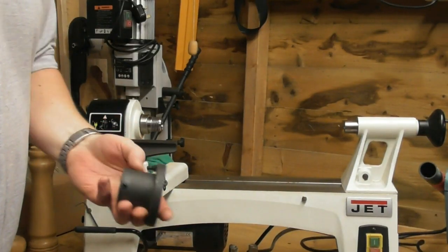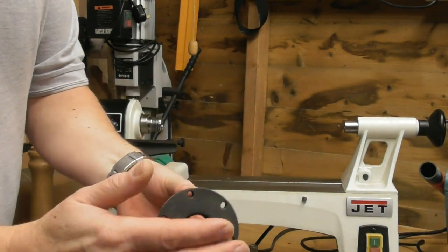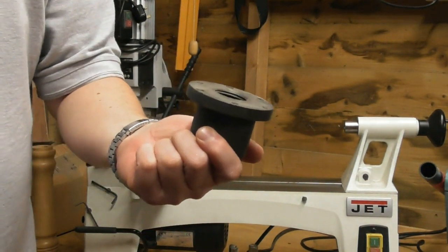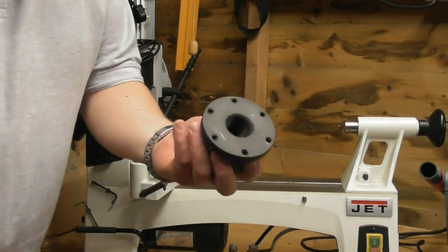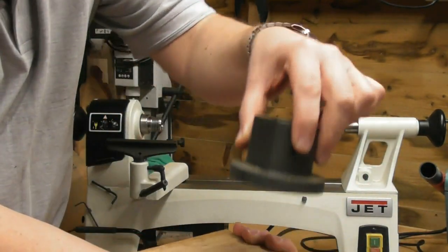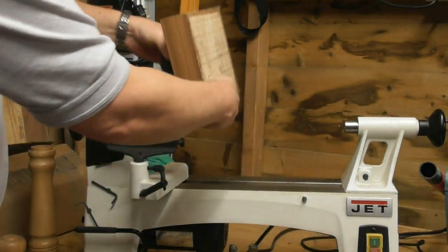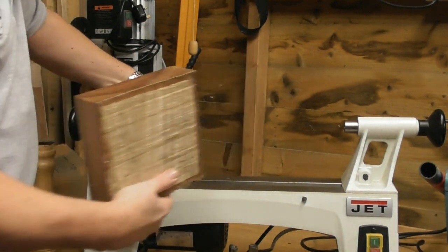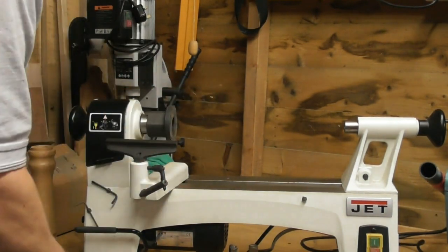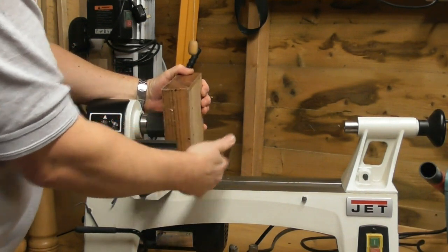So what if you want to make a bowl? Quite often a lathe will come with something like this - it's called a face plate. You'd get your face plate, get a big bowl blank, screw it on from this side - it'll leave some screw holes - and then mount that on your lathe. It screws on there so your bowl blank is spinning. This one's actually a bit big for this lathe.